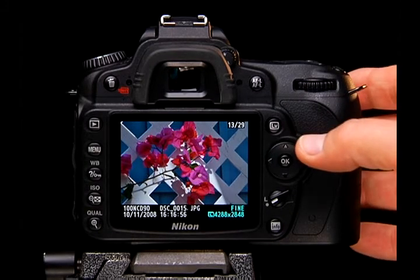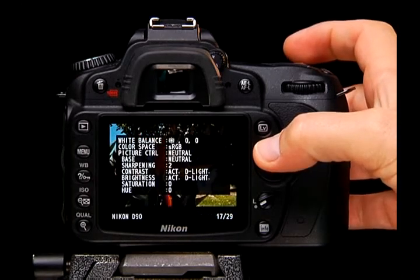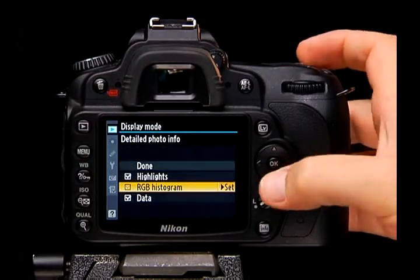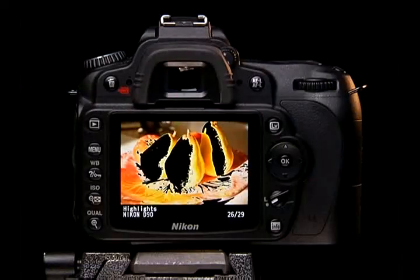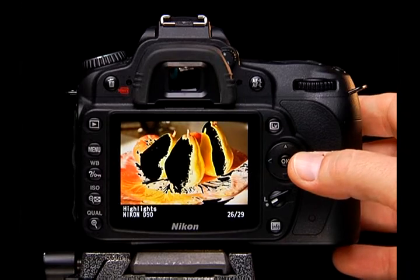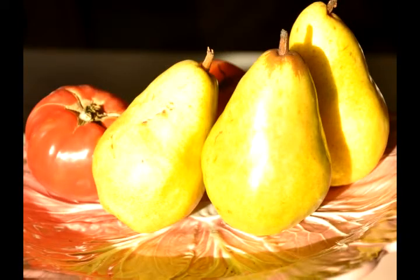You can check camera settings for each recorded image by pressing the up or down arrow keys on the multi-selector — as many as eight screens of information are available, and you can decide which screens to display from the playback menu under display mode. One useful option is highlights — when turned on, any areas of the photo where highlights are blown out will blink, indicating details that are gone forever. If you see large sections blinking, adjust your settings so the sensor can capture more detail. Now that we have talked about some of the camera menus, you may have a sense of how large and complex the menu system can be.